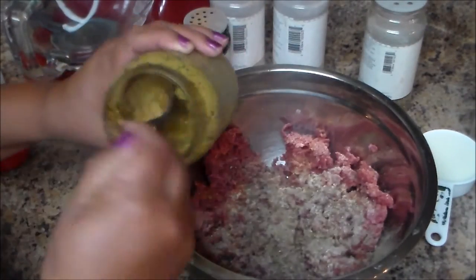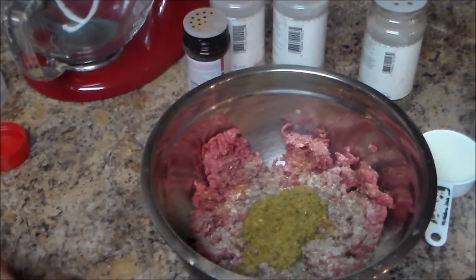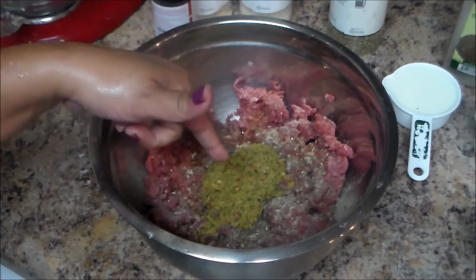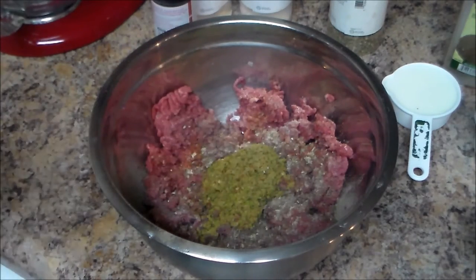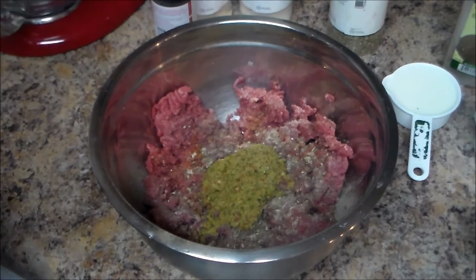I'm also gonna add two tablespoons of my homemade sofrito. If you don't know what sofrito is, it's a blend of green peppers, onions, cilantro, and culantro. On my channel I have a video on how to make this delicious homemade sofrito — you can put it in your rice, soup, meat, anything you want. Or you can just cut some fresh onion, pepper, and cilantro — that's up to you.